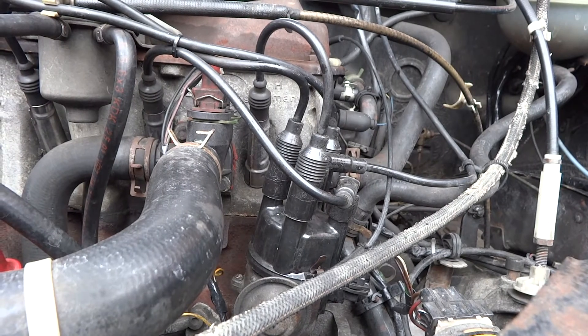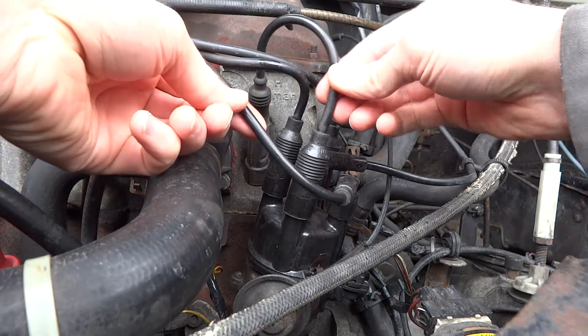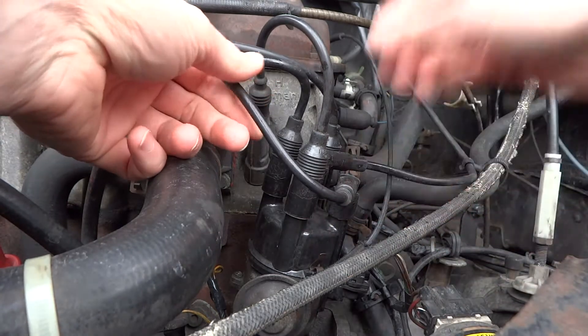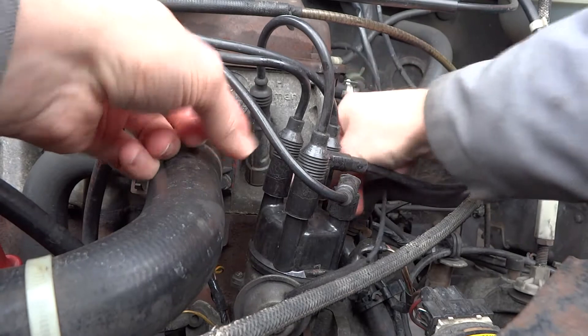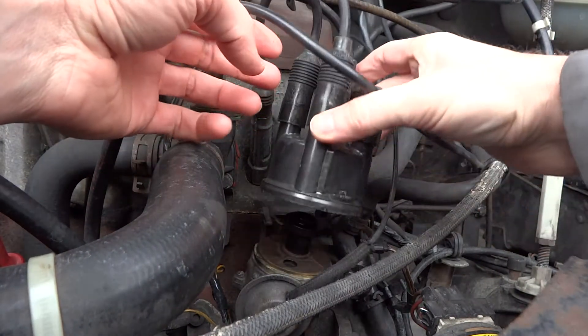For the removal of a distributor cap, or dizzy cap, unless the leads are clearly numbered and the cap numbered, don't just pull all the leads off. The cap itself, this one just unclips — sometimes they are screwed or bolted on.